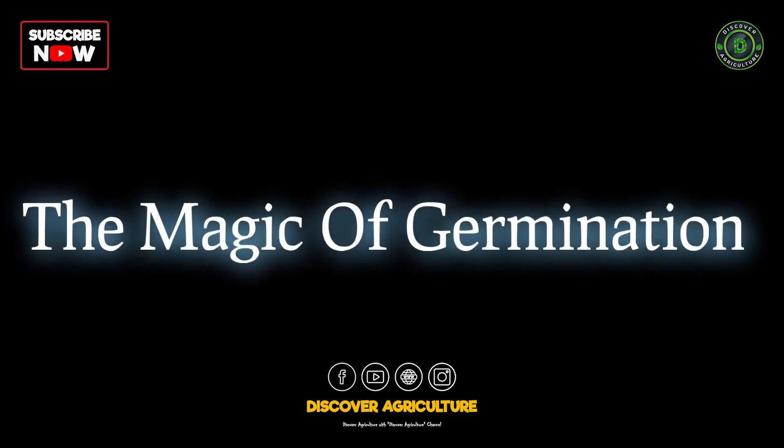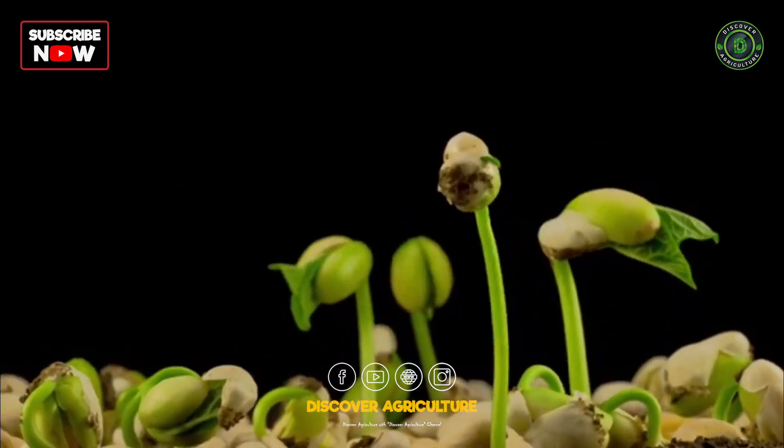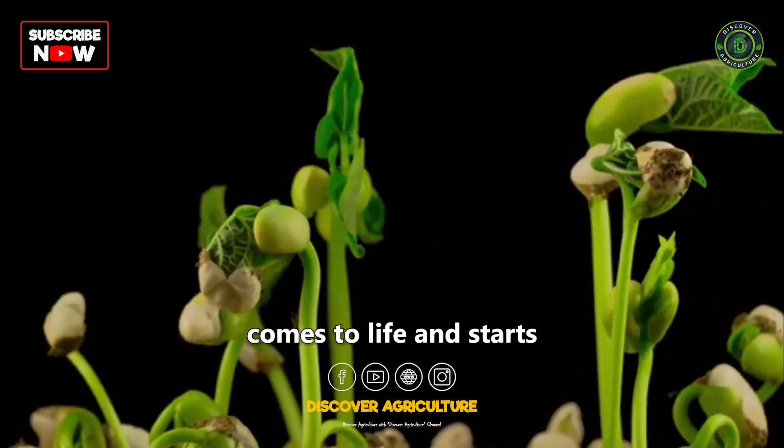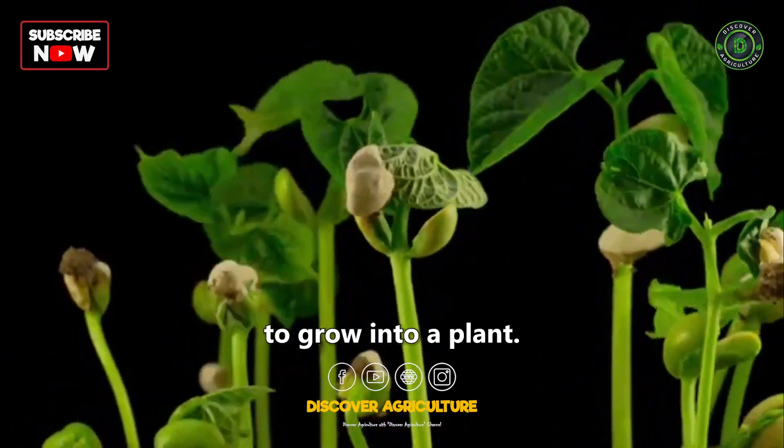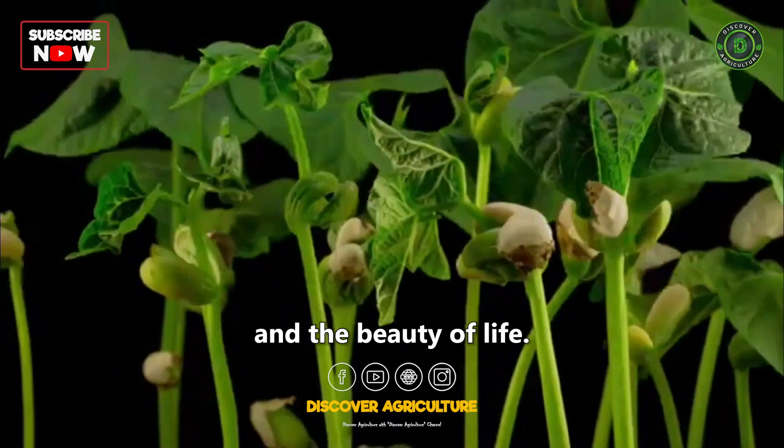The Magic of Germination. Germination is a truly magical process. It's the moment when a seed comes to life and starts to grow into a plant. It's a reminder of the power of nature and the beauty of life.